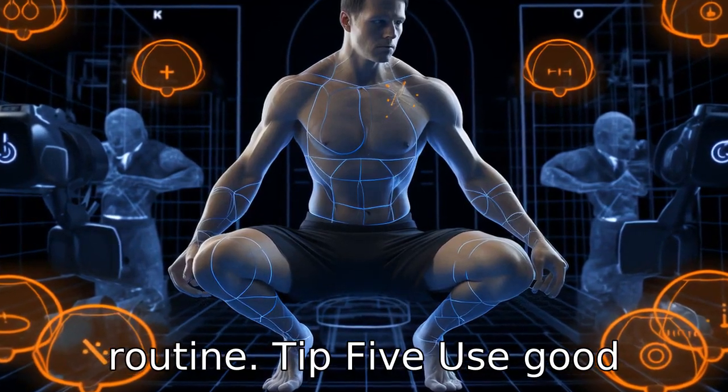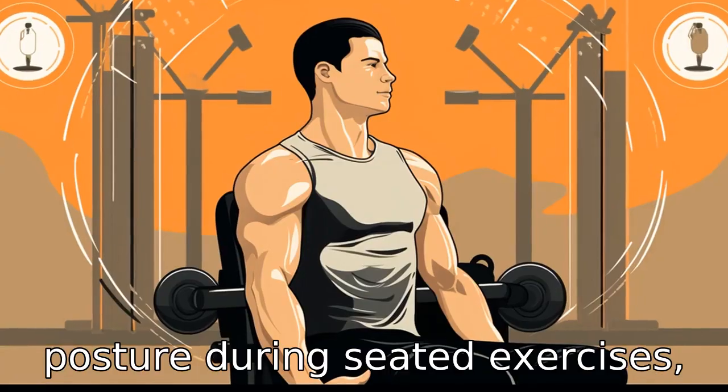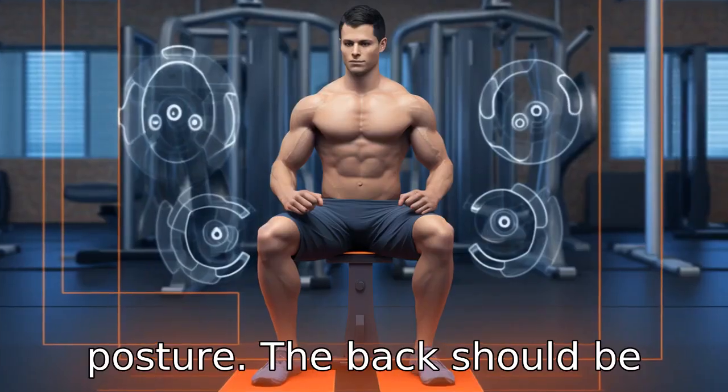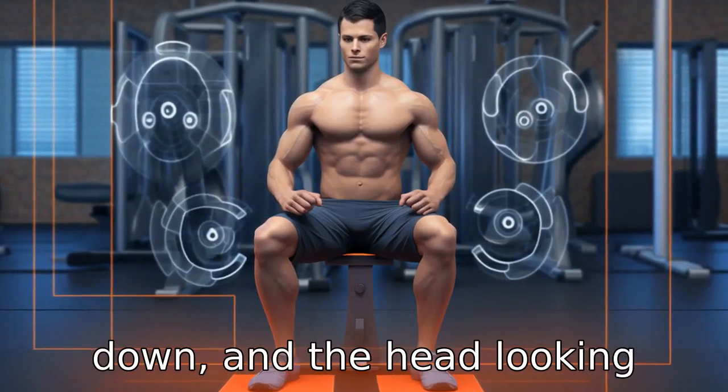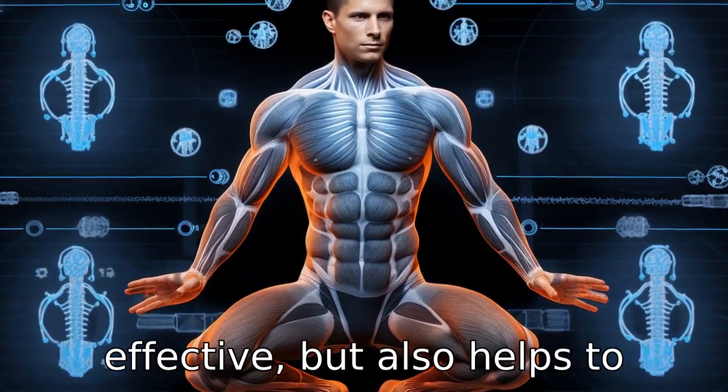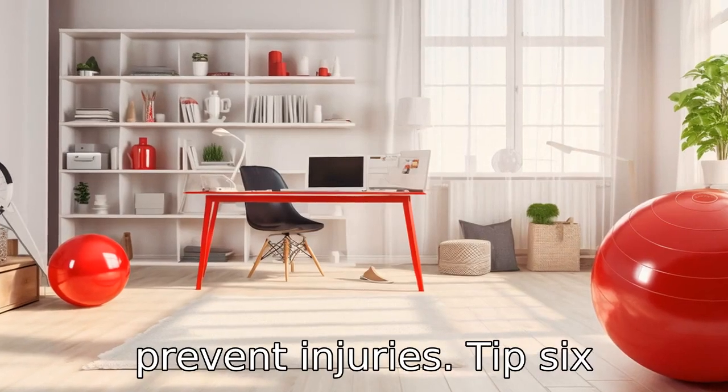Tip 5: Use good posture. During seated exercises, it's important to maintain good posture. The back should be straight, shoulders back and down, and the head looking forward. Good posture not only ensures the exercises are more effective, but also helps to prevent injuries.